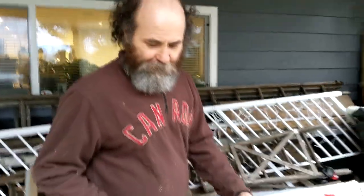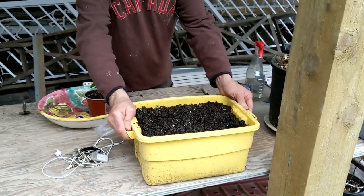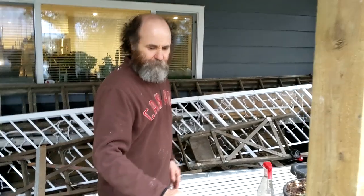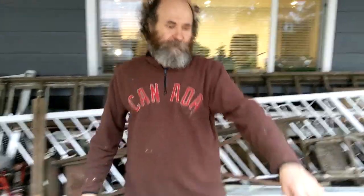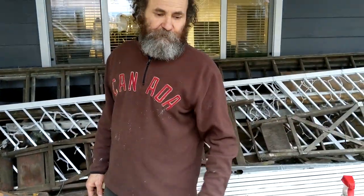That should be good enough for now, and I put it right there where it gets some sun on the south side. It rains right now most every day, so I probably don't even need to put any more water on those plants because the rain will keep the moisture.